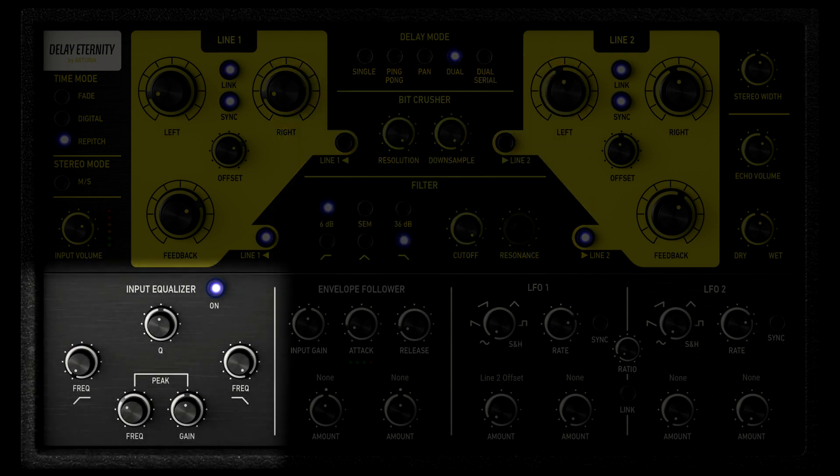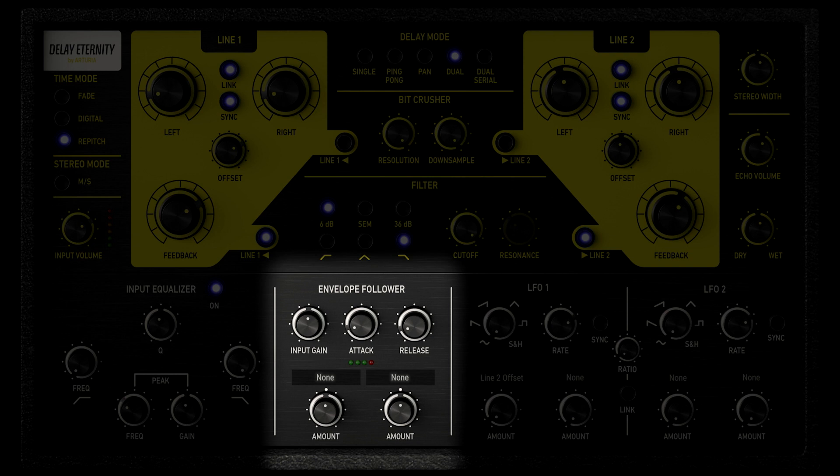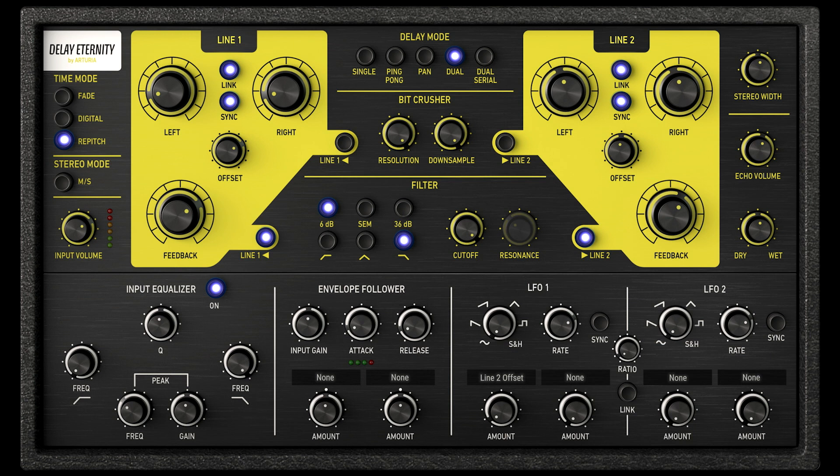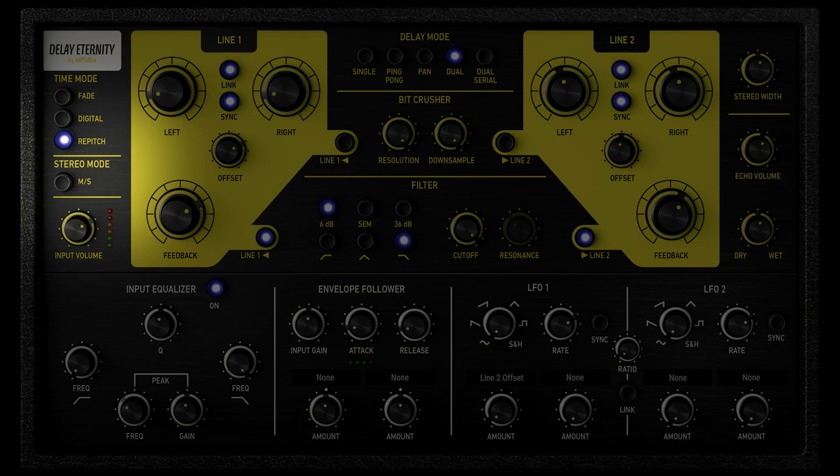We also added an input EQ, envelope follower, and two fully featured LFOs. Like all three delays from Arturia, we offer the stereo left/right or mono-stereo parameter to choose your stereo image.